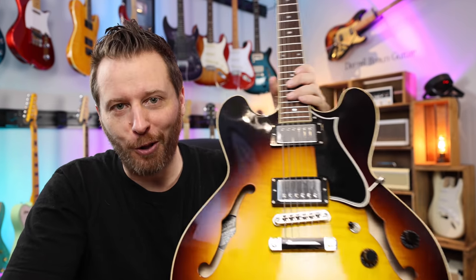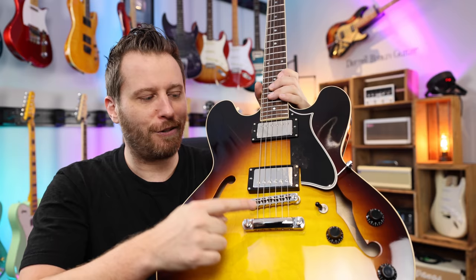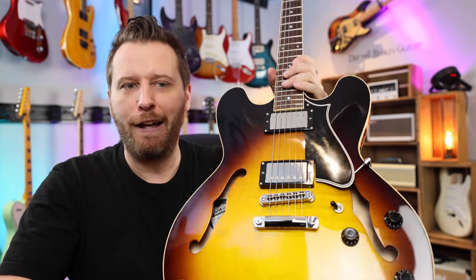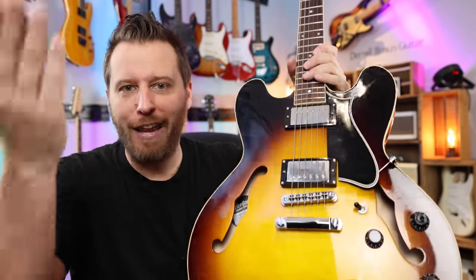Now, we all know what makes a great semi-hollow body guitar: stop tailpiece, two pneumatic bridge, low output humbuckers, three-way switch, and you're ready for rock, blues, and jazz, and off you go. But today, we're going to be looking at something a little different.